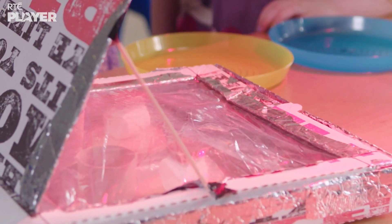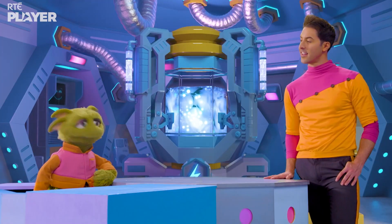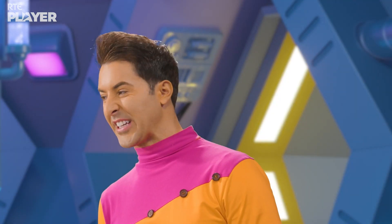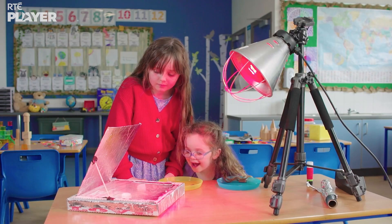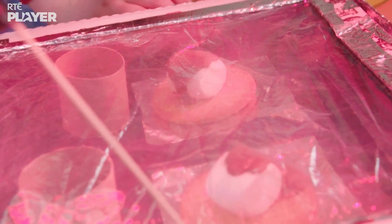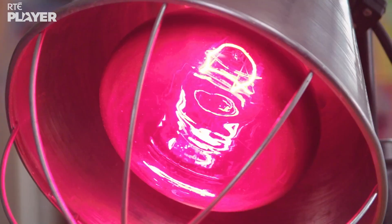Now we have to close it over and wait. How long do we have to wait for? Long enough for the oven to heat up and the s'mores to melt. The heat from the light is bouncing off the foil and being absorbed by the black paper at the bottom of the oven. This warms up the paper and the heat rises, but the cling film traps the heat and keeps it inside the oven.